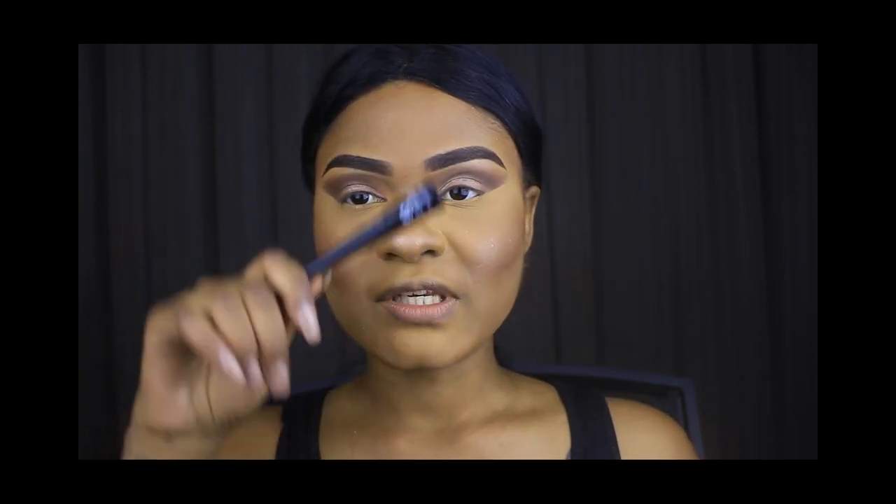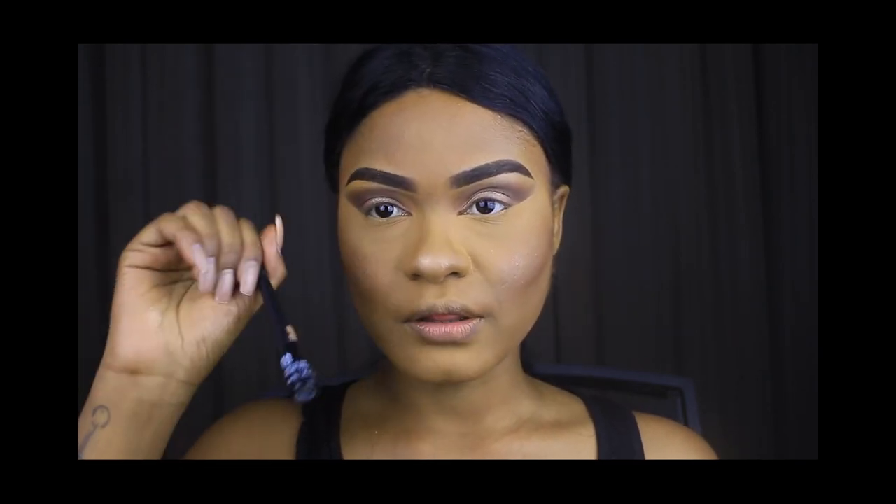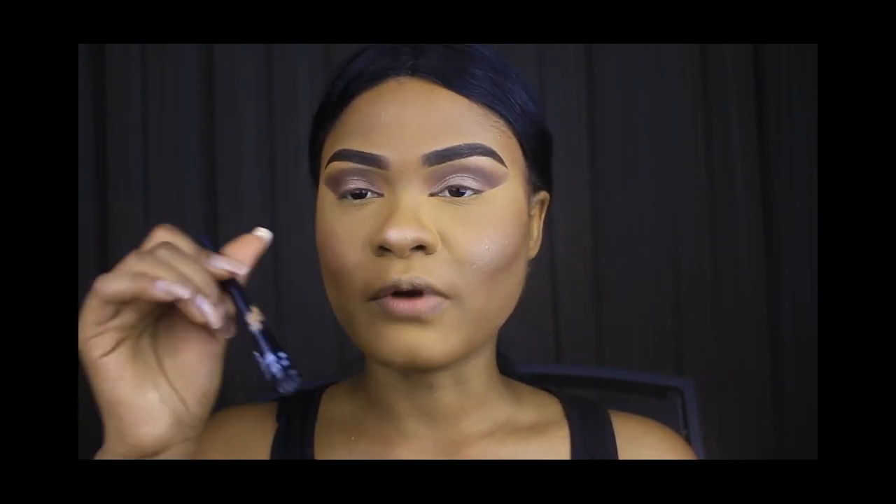Now that we've done that, it's time to wing the eyes. Today I'm going to be using the liquid eyeliner from The Body Shop in shade 1.